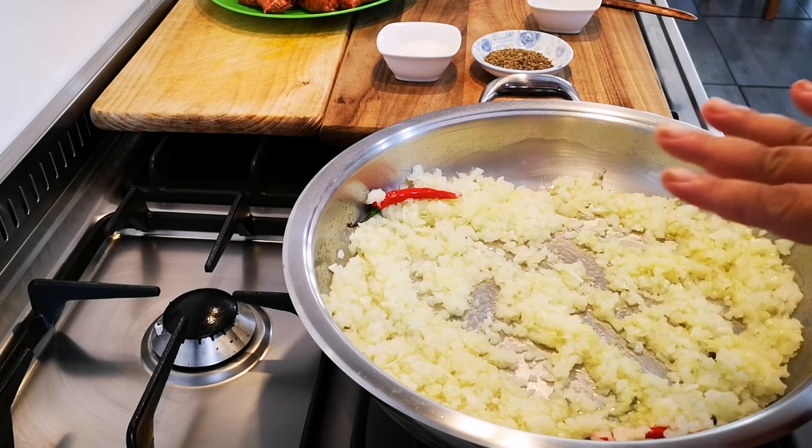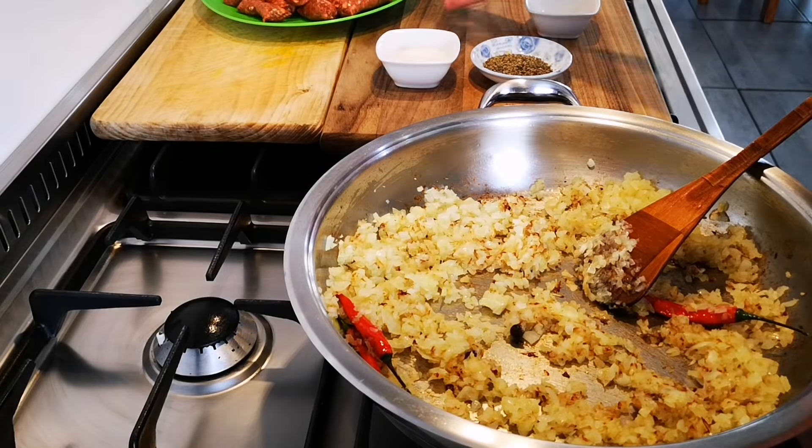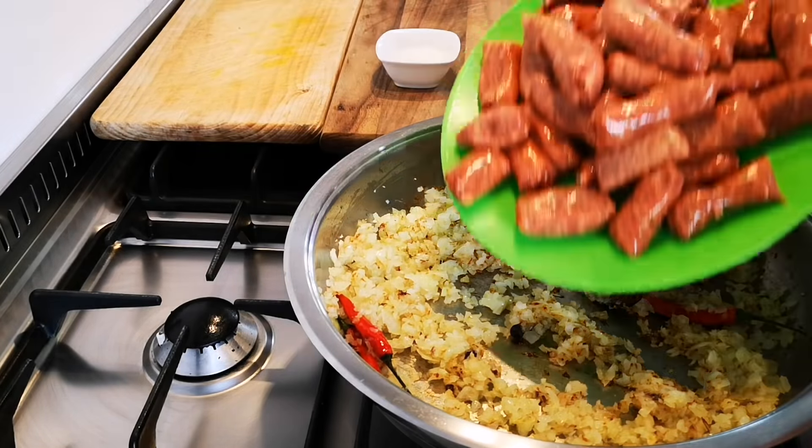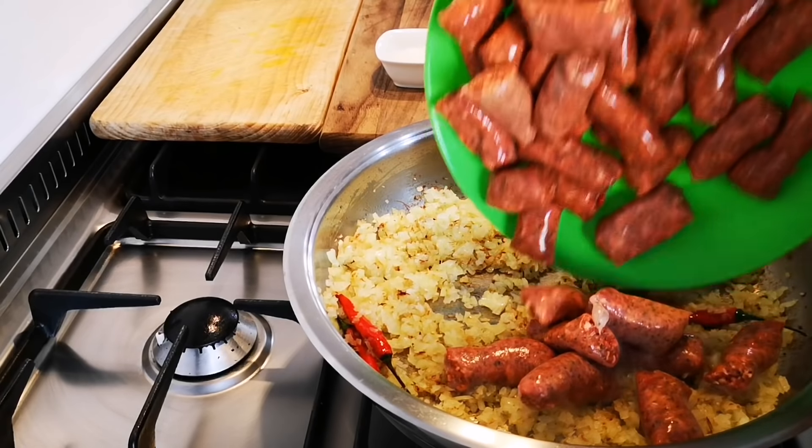While this is going, I'm going to peel my four to five potatoes and cut them into four. The onions have got a nice dark color and I add my sausage — my Zosh.